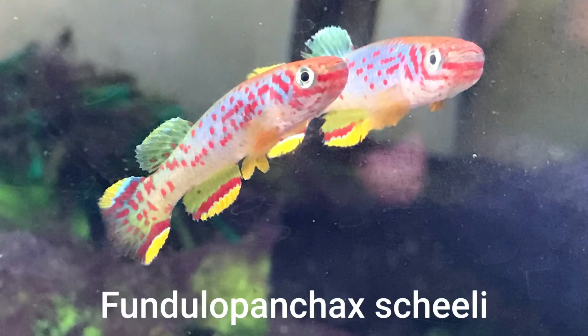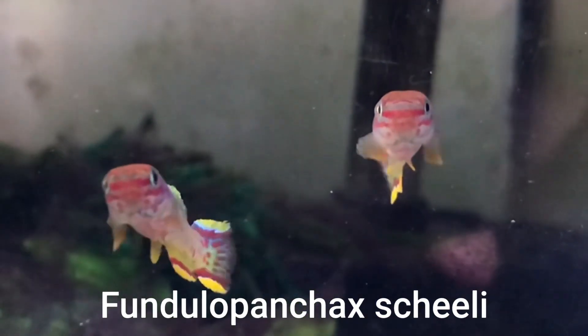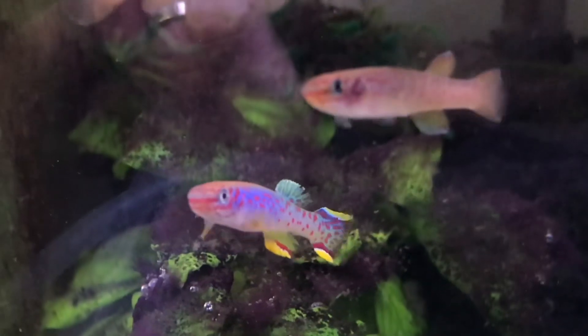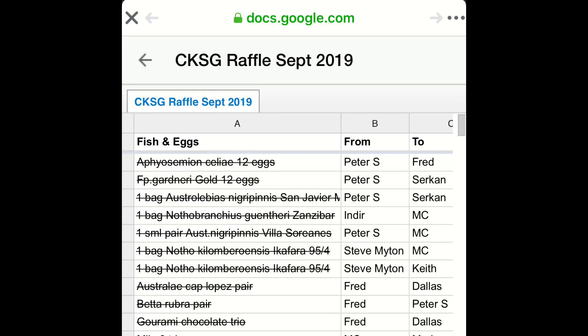After that, we briefly talked about Fundulopanchax Chilei being available in the Australian killifish hobby through a recent import, and how pleasing it was to see this fish in Australia again.